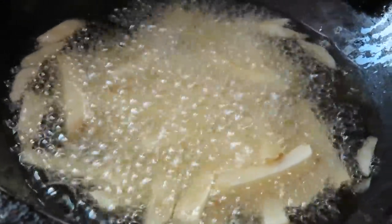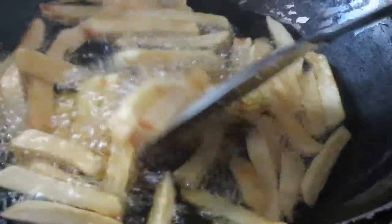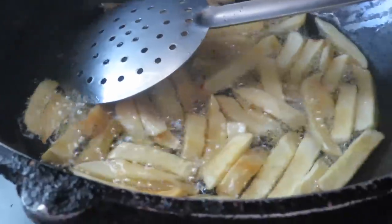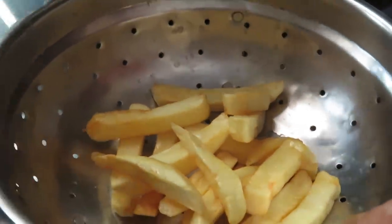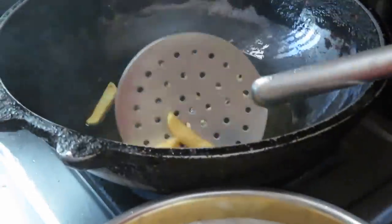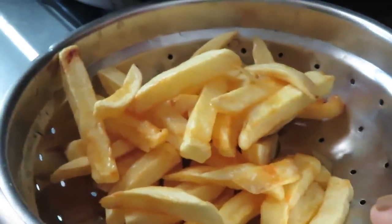We will fry them until they reach a golden color. We have to fry the French fries for about 15 minutes. The method is to put them in ice water first for crispiness.